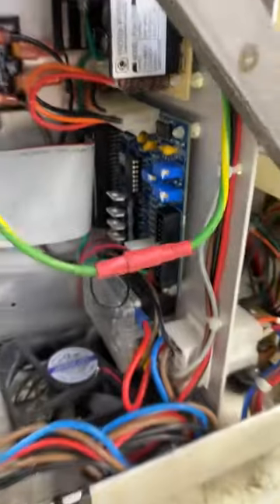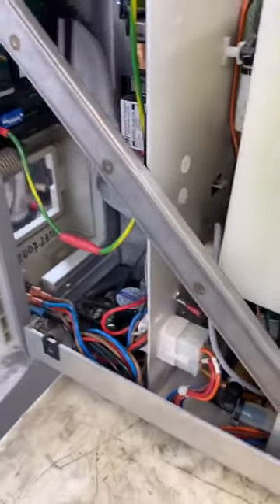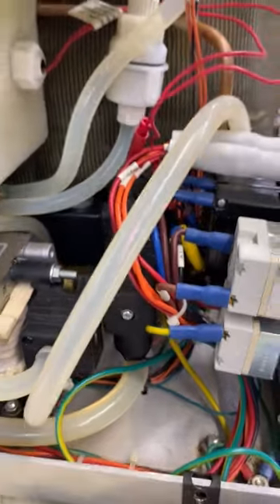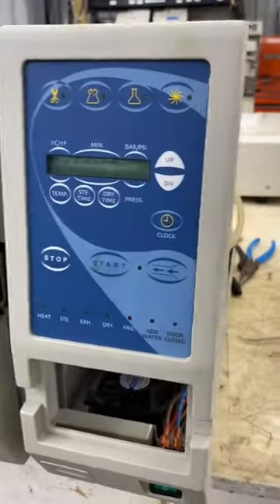We'll do preventative maintenance on the junk board, we'll calibrate, we'll ohm out all the heating elements to make sure they're within spec — if not, we'll replace them. We'll make sure there's no burnt or bad wiring, we'll clean all the filters, we'll clean all the valves. Buy with confidence — 704-966-1650, option one, Poly D.